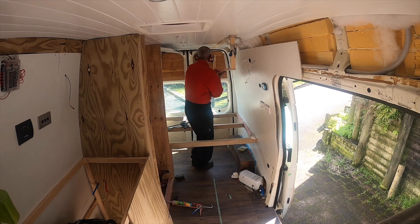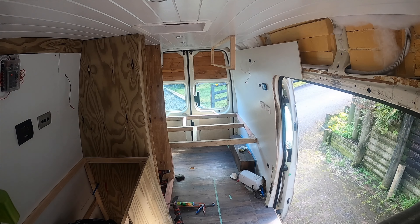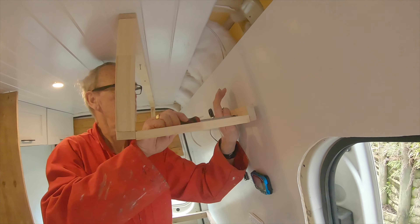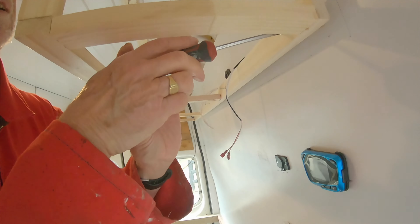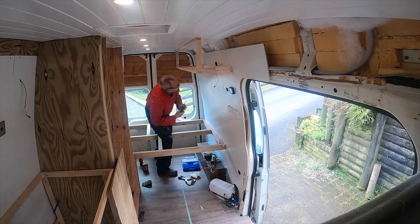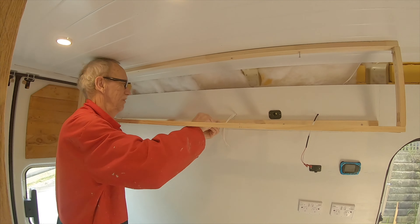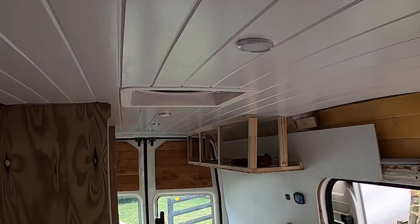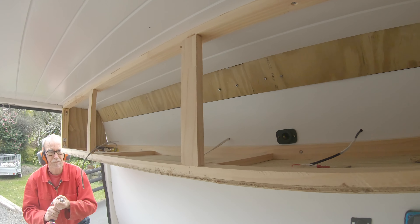Putting up the cabinet on the side — as usual when I bring the camera out, everything goes wrong. It's not going in the right spot, it's not going in the hole. We have another cabinet in; it's just finishing off the end bit there.